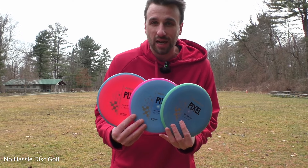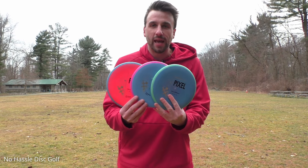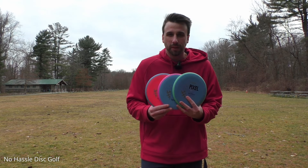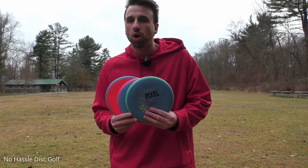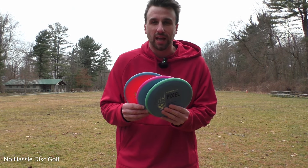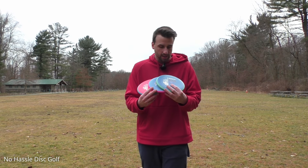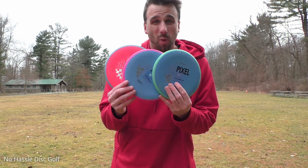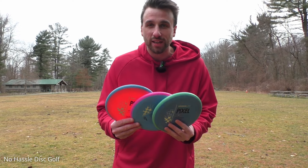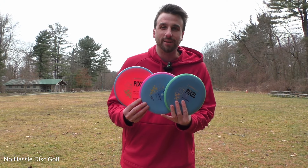Definitely let me know down in the comments what you guys think of these new discs. The next video we will be testing out these Pixels on a cool little 9-hole Ace Place ranging from about 150 to 225 feet. We'll be throwing these on all sorts of lines to really push them past what we did today, and we will also be giving away one of these discs to one of you. Stay tuned, thank you guys for watching, please hit that subscribe button and I'll see you next time.